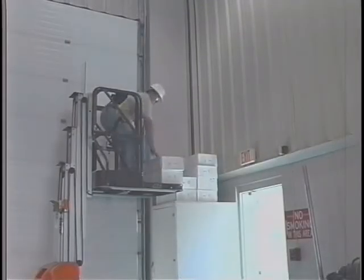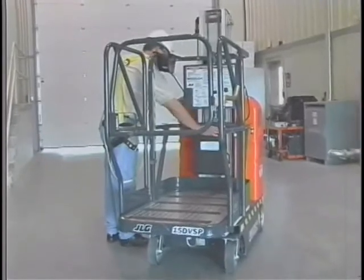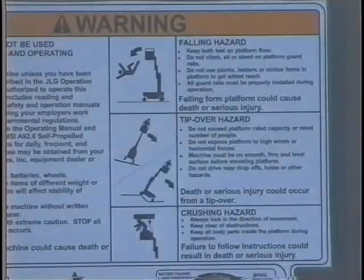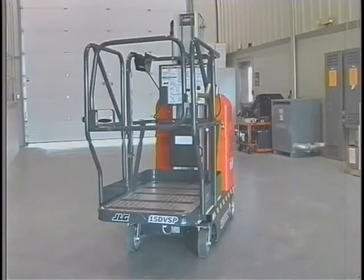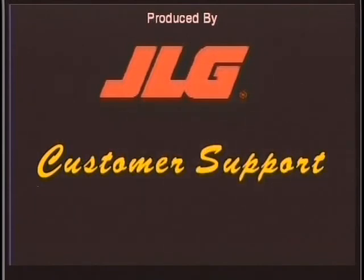Once again, it's important to complete your work safely using the JLG DVSP lift. To do so, you must use the information provided in this presentation, the operator's manual, the decals on the lift, and common sense. If you require further clarification on any portion of this video presentation or the safe operation of your JLG lift, contact the Product Safety and Reliability Department at JLG Industries Incorporated at 877-JLG-SAFE, 554-7233, or via email at productsafety@jlg.com. From all of the employees at JLG Industries Incorporated, thanks for purchasing a JLG DVSP Stock Picker lift.